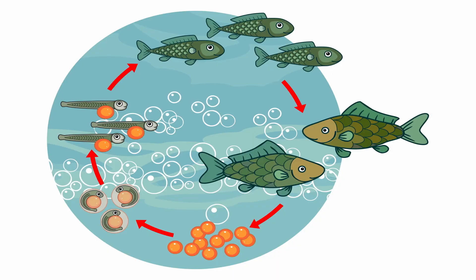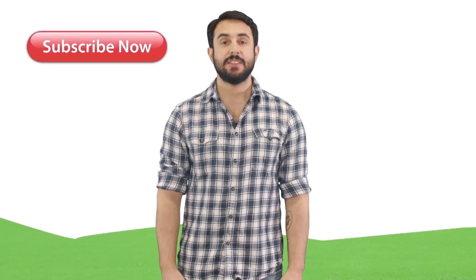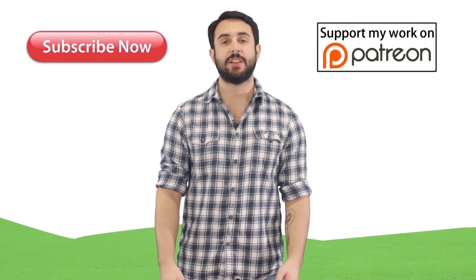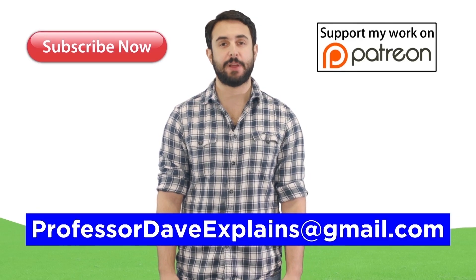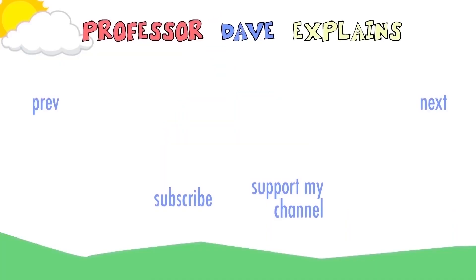Finally, the last topic to cover is reproduction. This can get rather complicated, so let's move forward and look at that next. I'll see you in the next video.